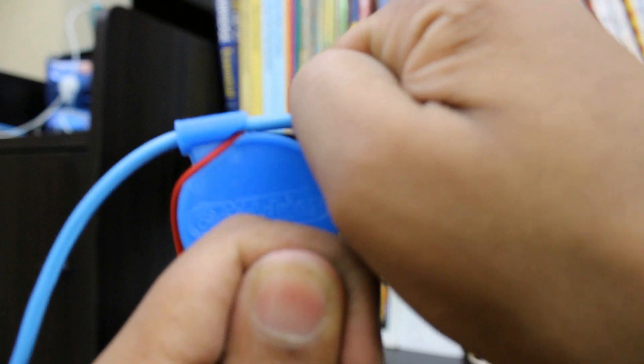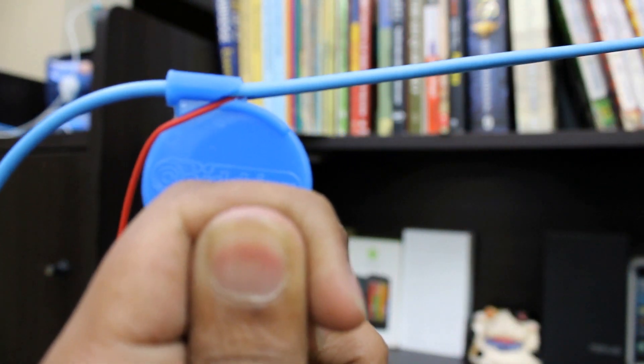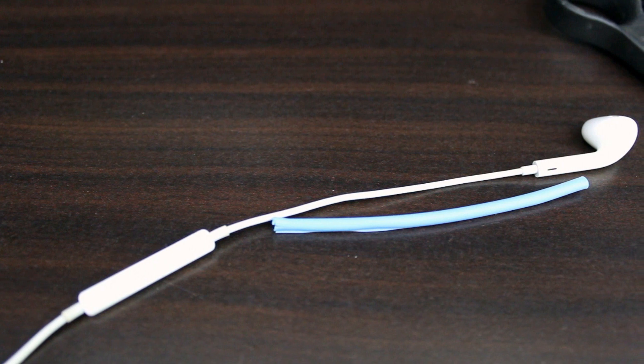All you have to do is stick the tube in the hole, put your wire on the tool, and tug away until it's completely on — as simple as that.